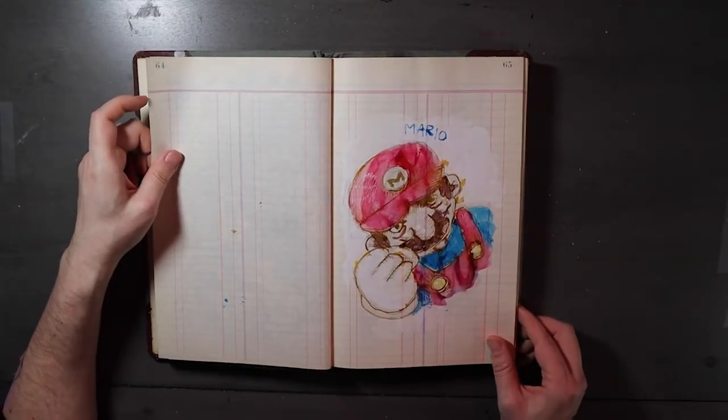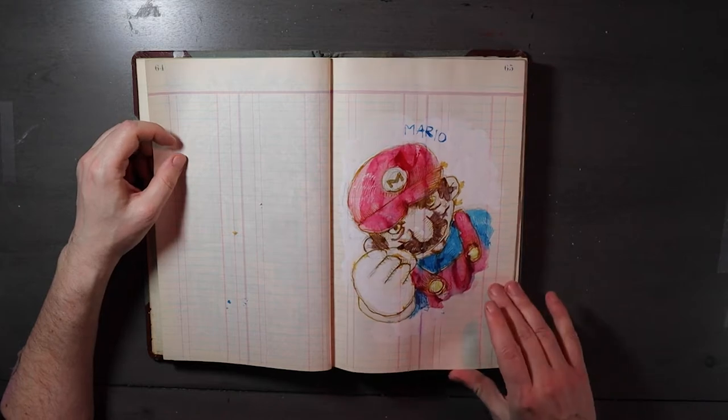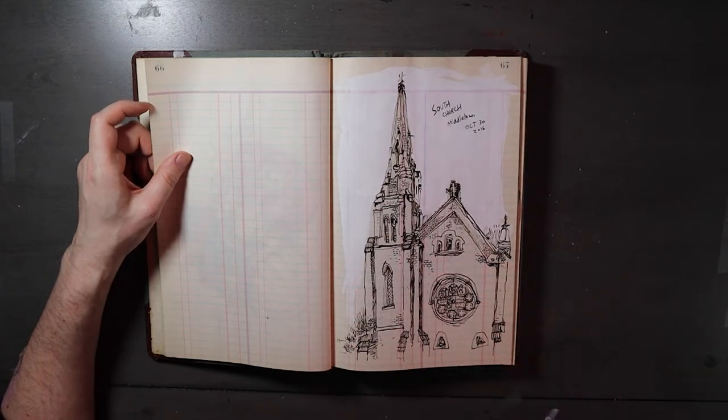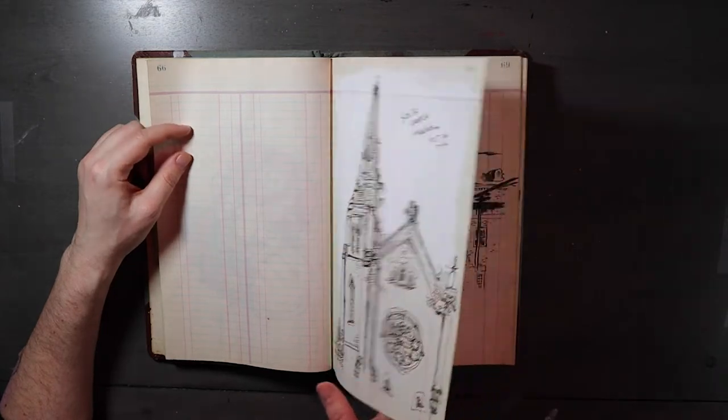Here's Mario shaking his fist, looking angry — pissed-off Mario. More urban sketching with Ruth out in Middletown. This is right by where I used to live. The Connecticut River is there and the big Aragone Bridge, and lots of cool stuff to draw there.